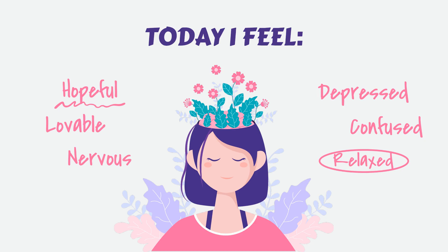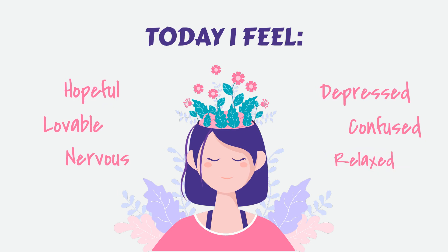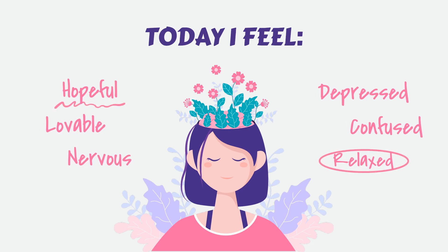Practice mindful breathing. Bring your attention back to your breath. Notice the sensation of the breath as it enters and leaves your body. Pay attention to the coolness of the air as you inhale and the warmth as you exhale. Whenever your mind starts to wander, gently guide it back to the breath, using it as an anchor to stay present in the moment. Be fully aware of each inhale and exhale, allowing yourself to become more and more relaxed with each breath.